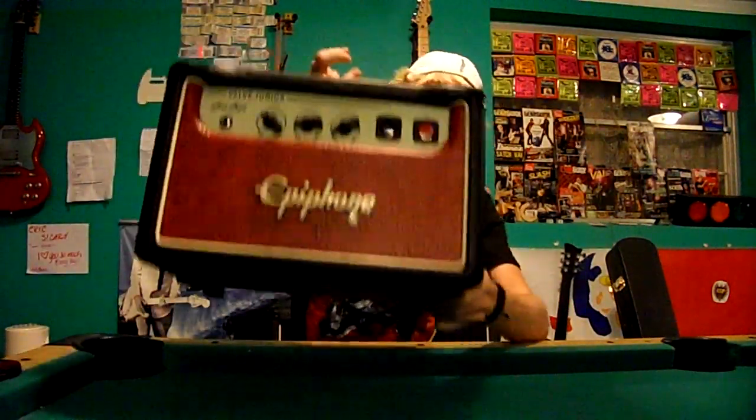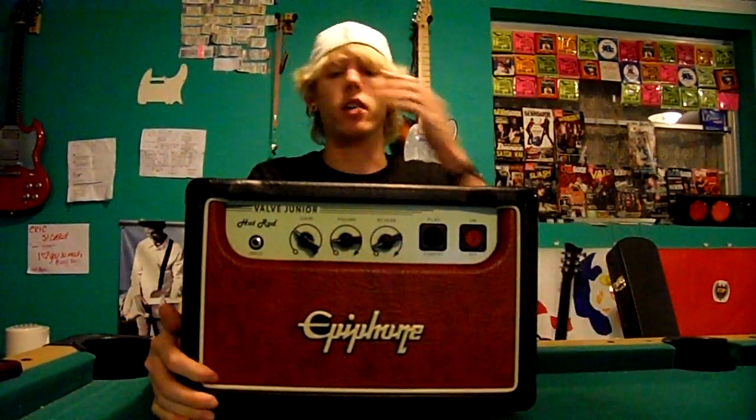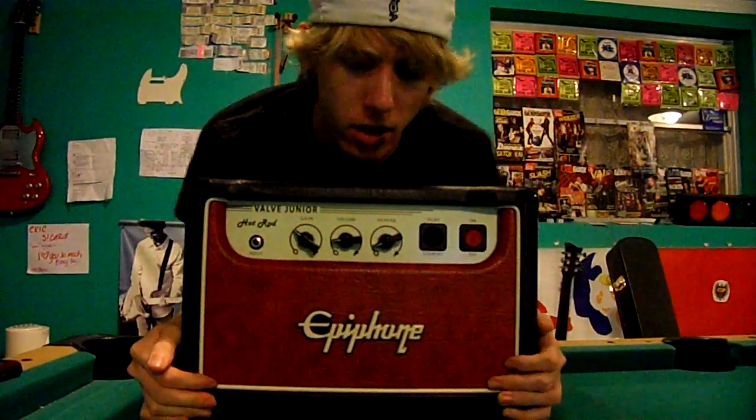What up guitar nerds. So as I mentioned, I was going to review a Fender Hot Rod — Junior Hot Rod, I guess they call it. I'll review it later. You can skip my video if you want.